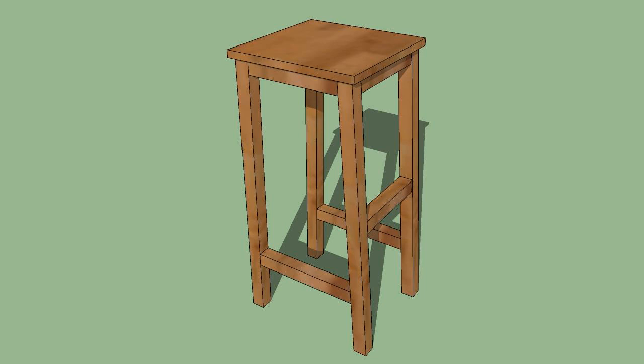Step 6: Attach the seat of the bar stool by using a thin layer of wood glue on the top of the bar stool, then placing the 18 inch square of wood on top. Use a hammer to nail in each corner of the seat top. Let the wood glue dry, and your bar stool is complete.